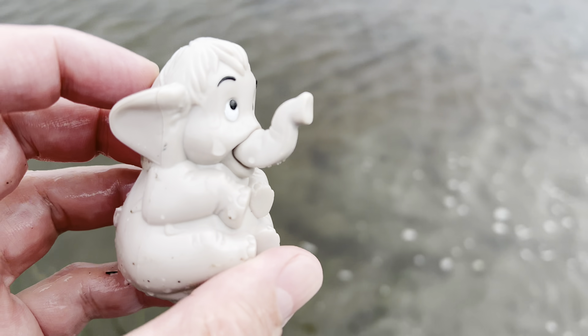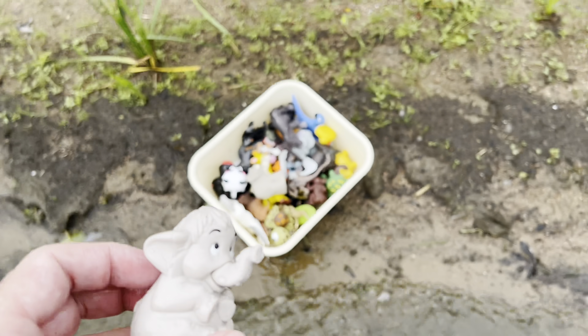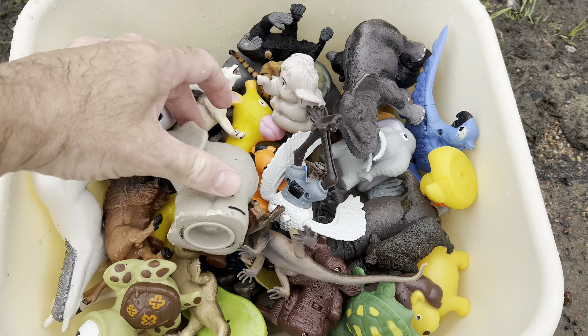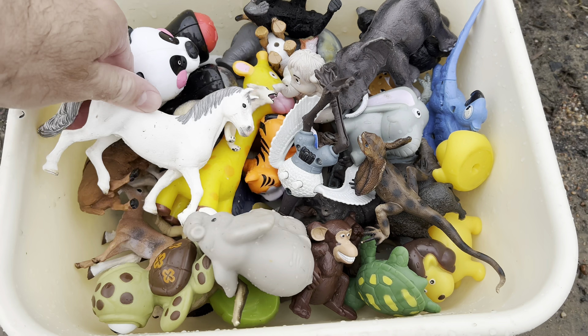And we have an elephant. Let's dump these toys out and see what we have. Look at this — so many cool toys to dump out here. Let's dump them out and have a look at what we have today.